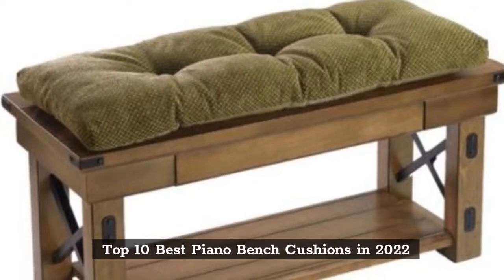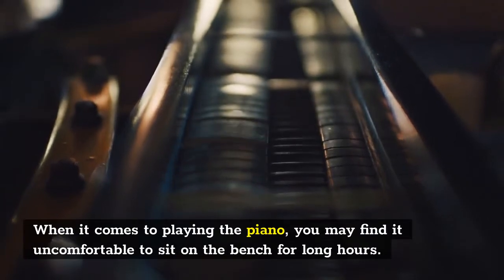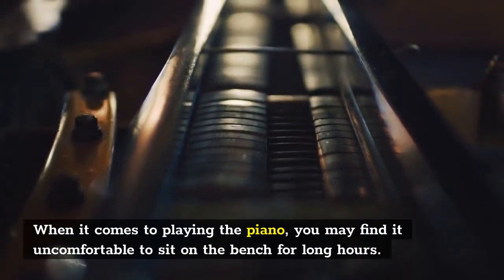Top 10 Best Piano Bench Cushions in 2022. When it comes to playing the piano, you may find it uncomfortable to sit on the bench for long hours.